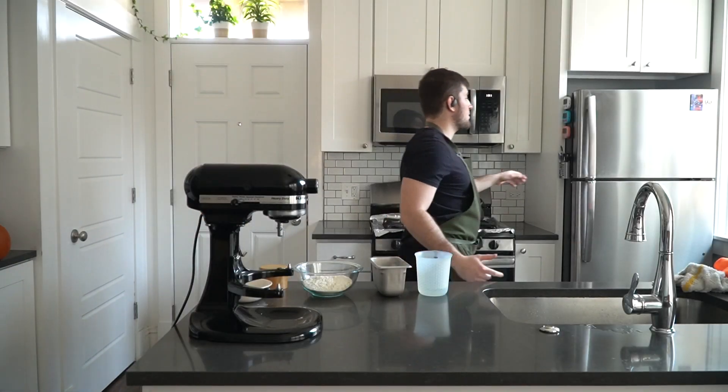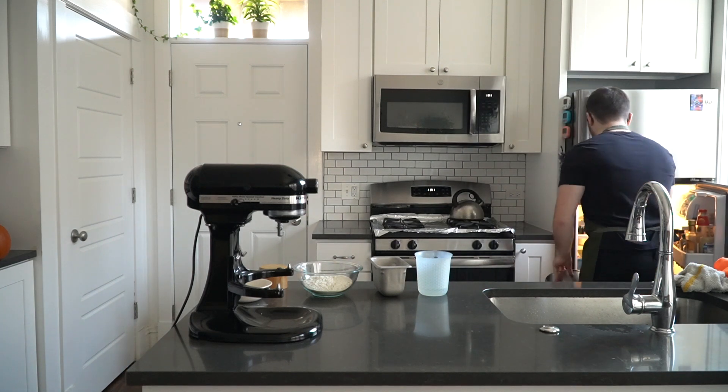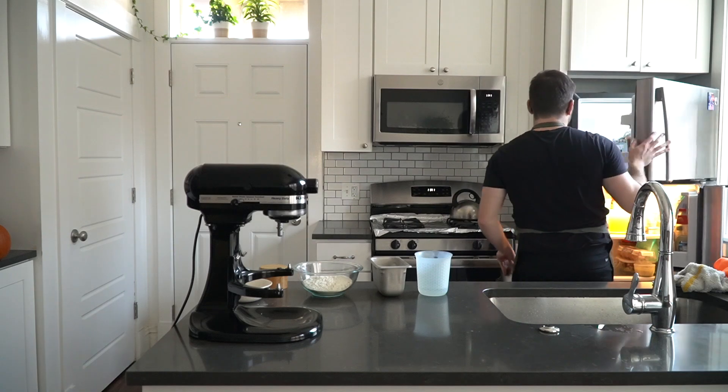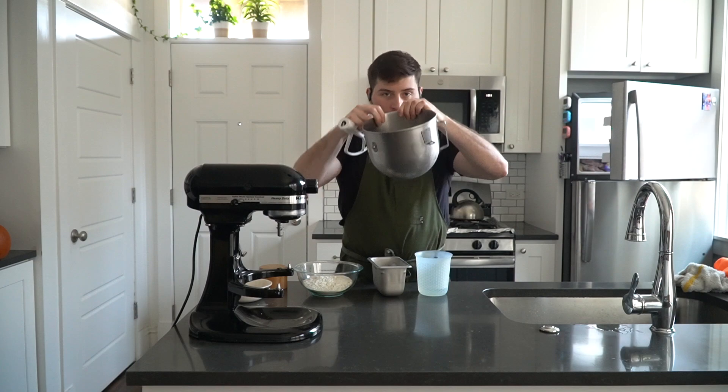The workflow looks something like this: I made the pie dough, whipped cream, pumpkin spice, and pumpkin puree the day before baking the pies. That way, when I'd like to bake, all I have to do is roll out the dough, make the filling, and stick everything in the oven. But do whatever fits your schedule.